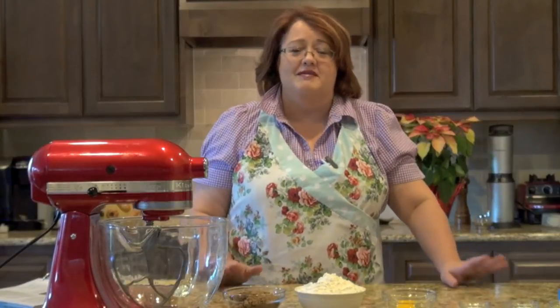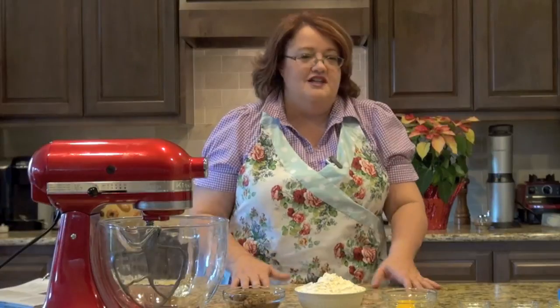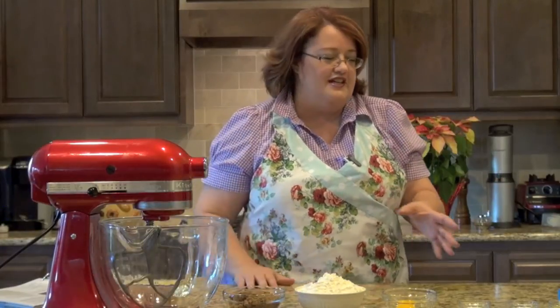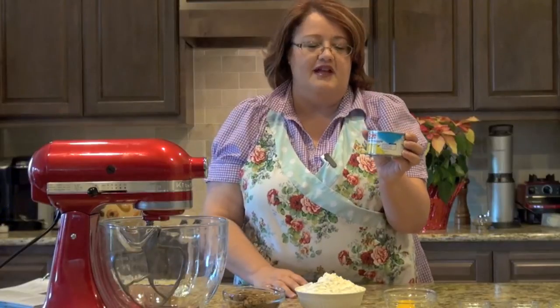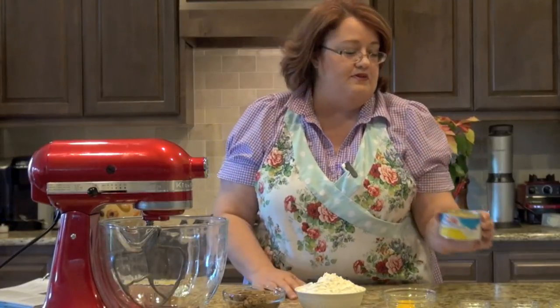So I thought I would go outside of the box here and put a little fruit in my cookies, something I never, never do. Since they're pineapple cookies, we are using about an eight ounce can of pineapple and we've reserved three tablespoons of the juice.